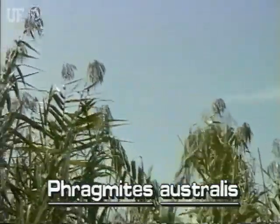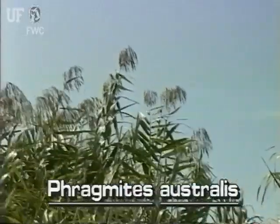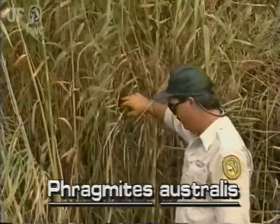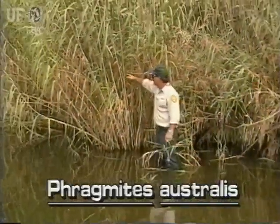It can grow in water several feet deep or on shores. Common reed has stiff, erect stems that grow 6 to 15 feet high.